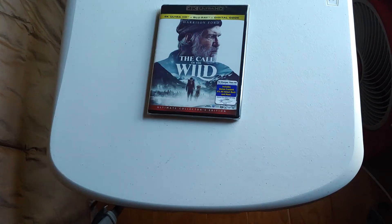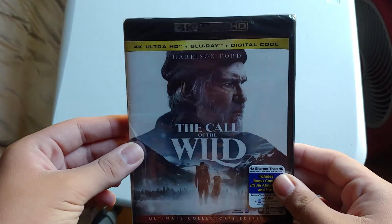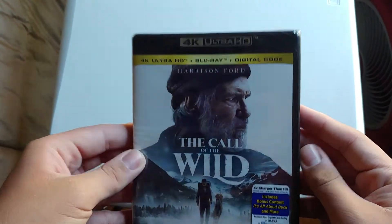What's up guys, we're back with another unboxing video. Here we have Harrison Ford's The Call of the Wild. I'm excited to have this — I saw it in theaters and really loved it.